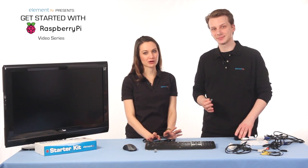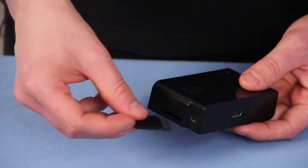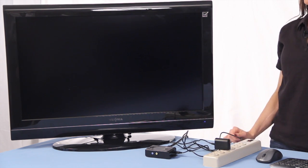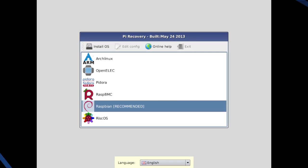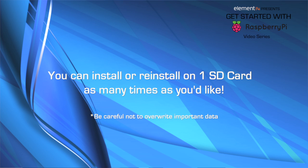Let's install the SD card and power on. It only really fits in one way, so just make sure the copper tabs are facing the top of the enclosure. You'll be greeted by the NOOBS installation utility. The SD card has a few different flavors of the operating system to choose from for more advanced users and for experimenting. The recommended version is Raspbian, so that's what we're going to install. You can install or reinstall the operating system on one SD card over and over, so don't worry about making mistakes. Of course, if you do have data on the SD card, it will get overwritten.